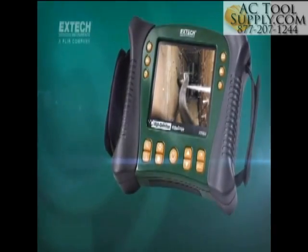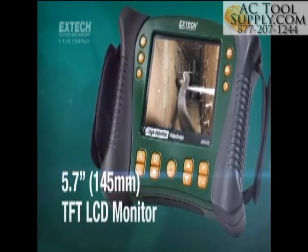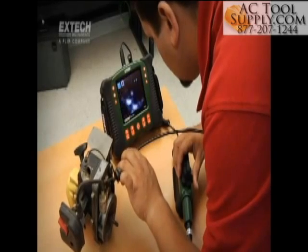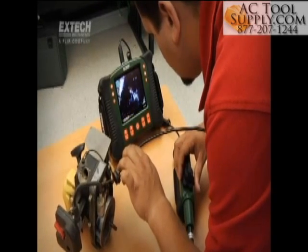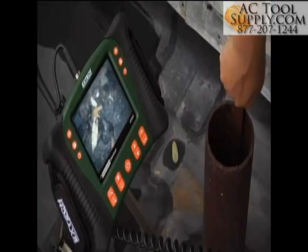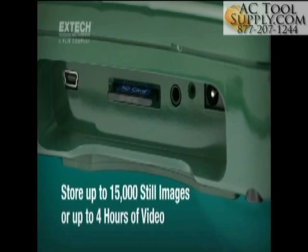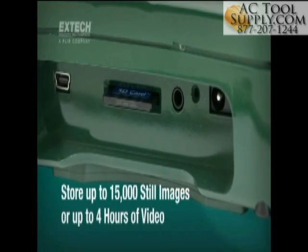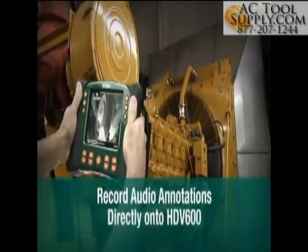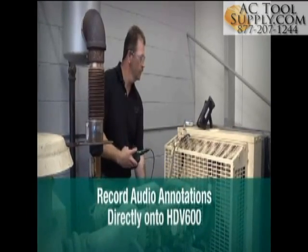The HDV600 main display unit features a large 5.7-inch LCD monitor. X-TEC's large display, coupled with quality optics, helps ensure you identify the most minute features or defects during inspections. Users can capture and store nearly 15,000 images or up to 4 hours of video on an easy-to-transfer SD memory card. Plus, audio annotations can be added to images helping to minimize or eliminate paper note-taking.